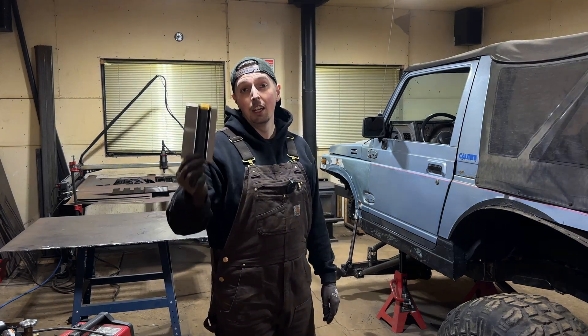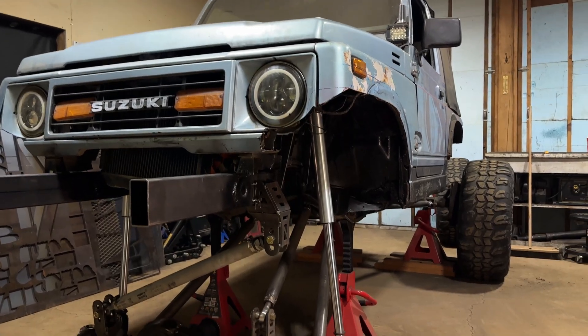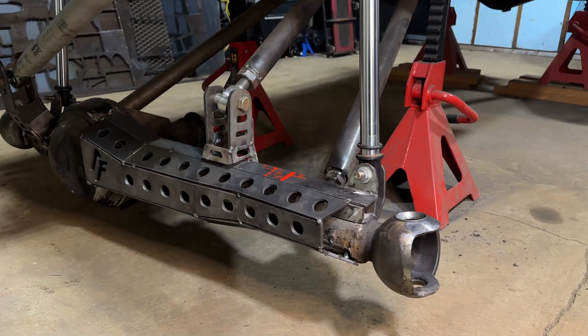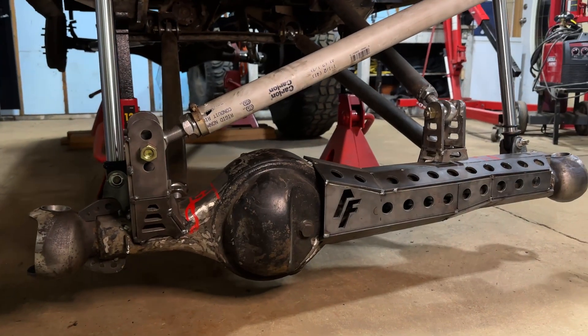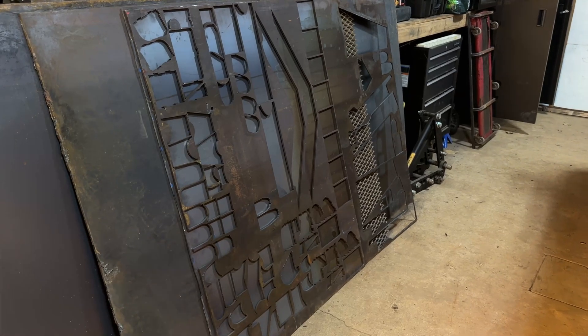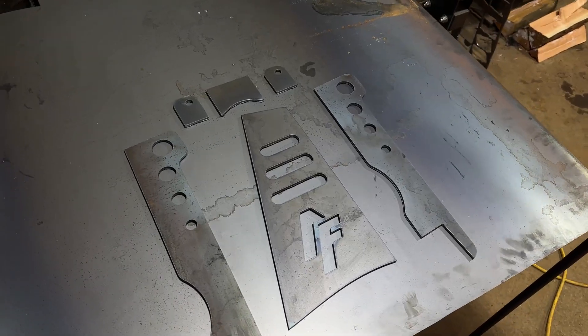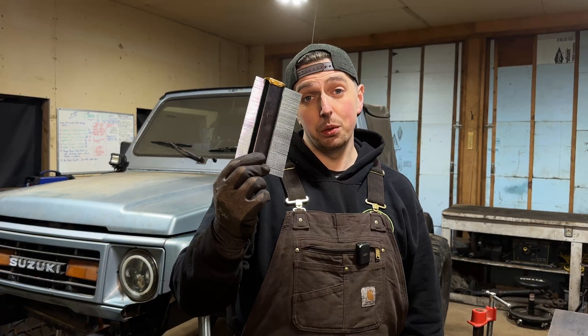Hey, this is Connor from Alpine Fabrication. Today I'm going to be showing you one tool that has changed the way that I fabricate. If you're new to Alpine Fabrication, this is where I'm overhauling my Samurai into a fully custom rock crawler. Nearly every piece on this Samurai has been custom built from raw sheets of steel, turning my 3D models into CNC plasma cut parts. Today we're going to be talking about this tool, and by the end of this video you're probably going to be asking yourself why you didn't buy this sooner.